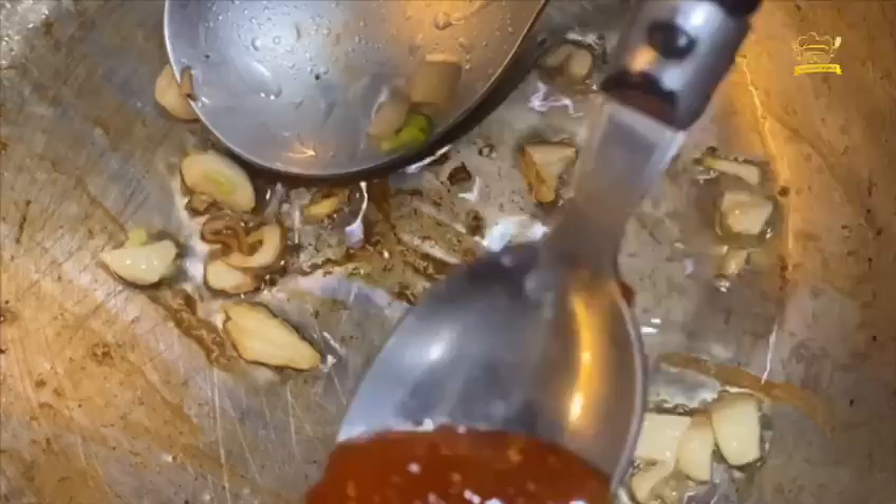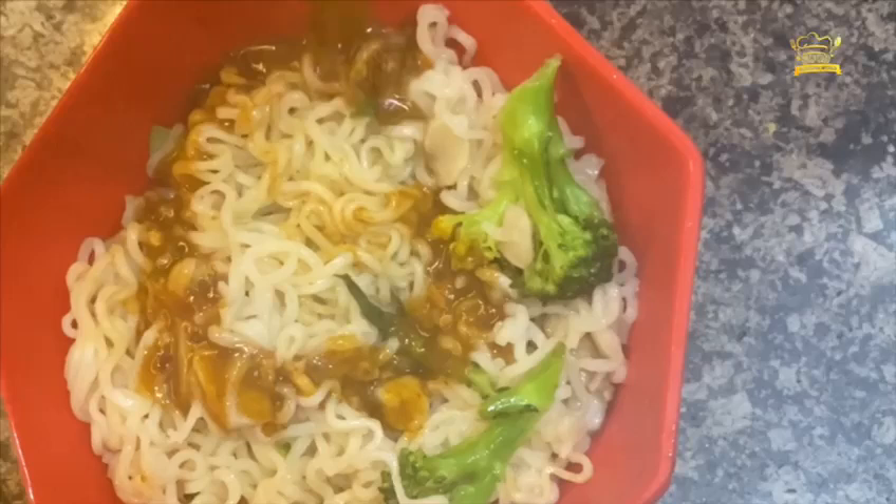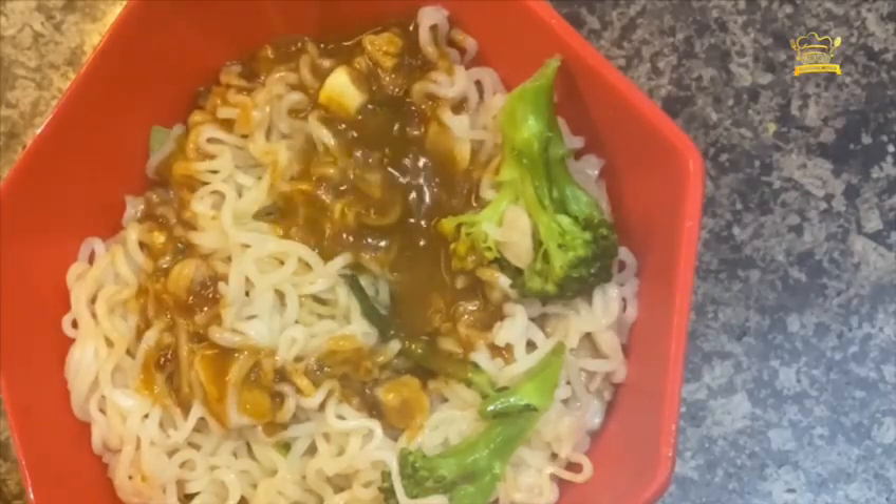Now we will prepare the tadka, which is very unique. Put some garlic in the oil, then add the soy sauce. I have used two packs of Maggi here, but the masala was spicy.